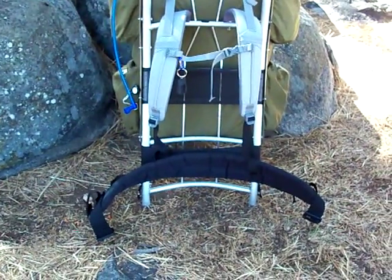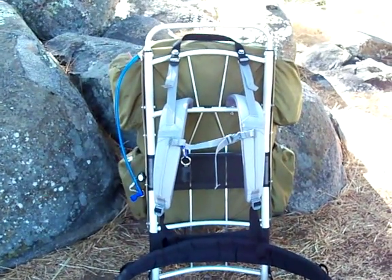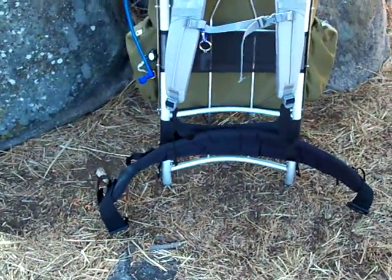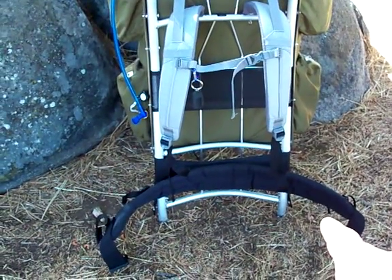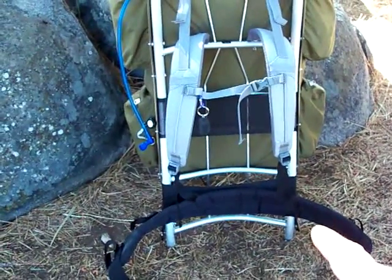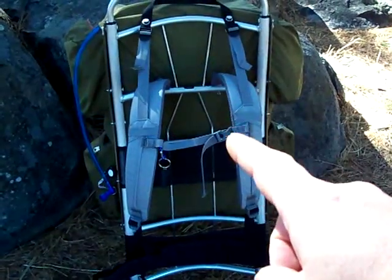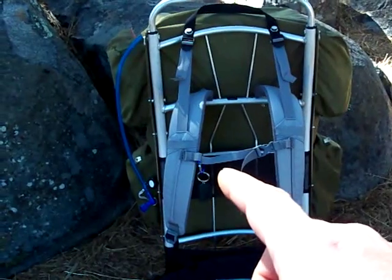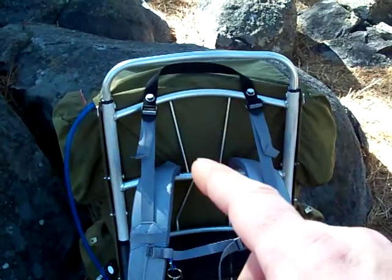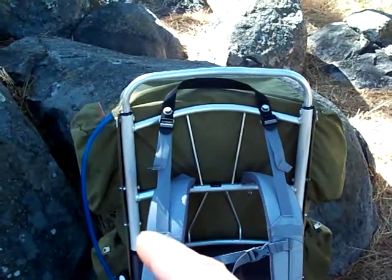Hey guys, I wanted to give you a little update on my Kelty vintage backpack that I bought a few weeks ago. What I did was buy an updated hip belt from Kelty — this is from the Trekker series — and then I bought the new shoulder straps, which has the sternum strap. What this backpack didn't have before is load lifters, so because the new straps did have them, I decided to modify it.